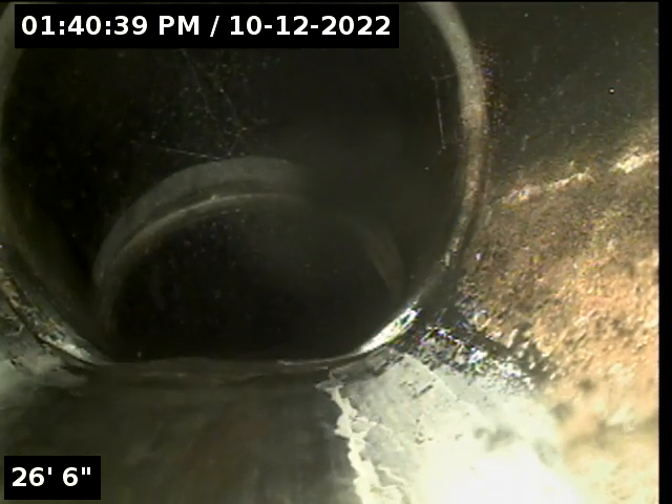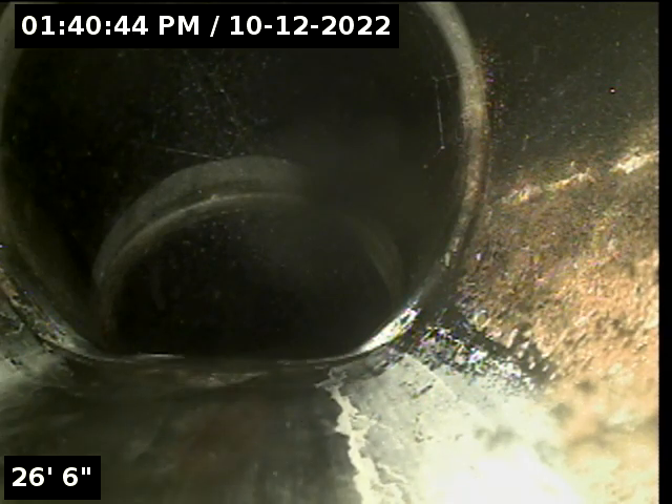We're going to make a drop here at about 26 feet. Still in our ABS black plastic wasteline.